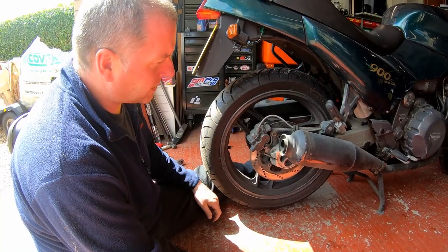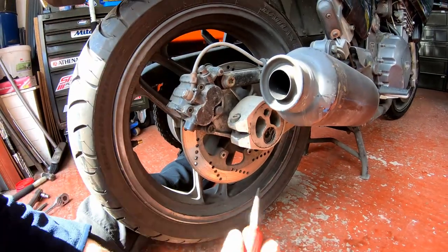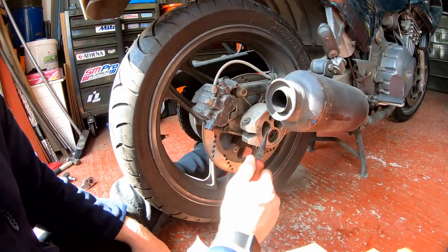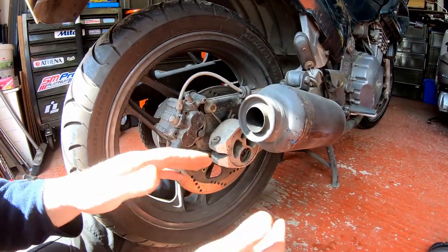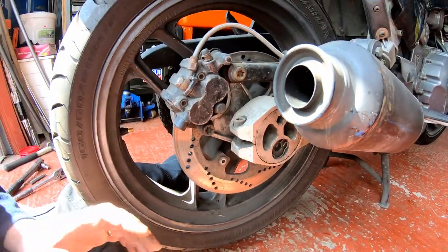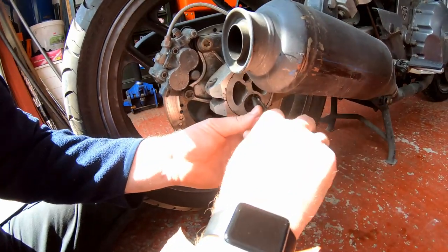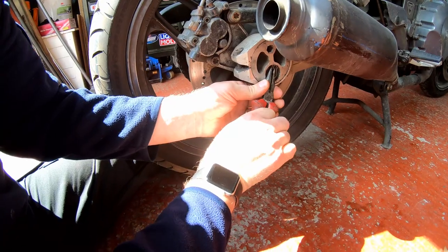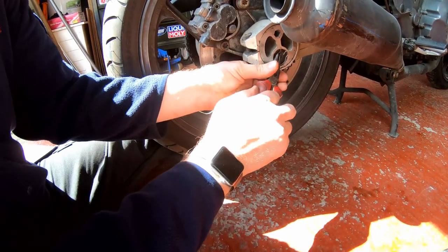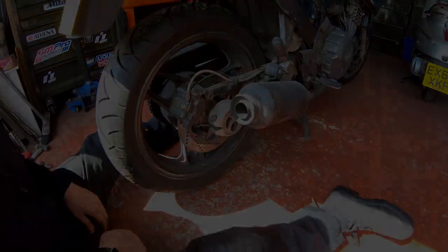First things first, let's get the rear wheel off. On Triumphs they have these eccentric adjusters for adjusting the chain slack. I really like them — all you need to do is slacken the pinch bolt and you can rotate it backwards and forwards to tension and align the wheel. With this system to get the rear wheel off, you take the axle out and it doesn't affect the wheel alignment. Now we need to get this clip out — there's one on each side.